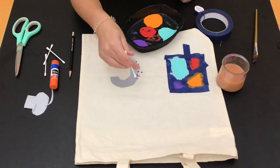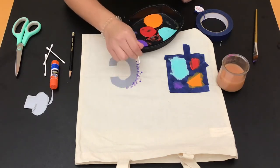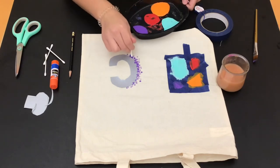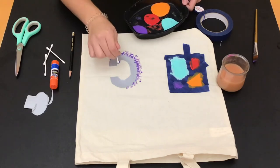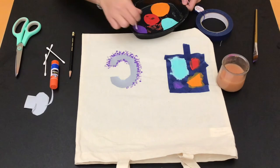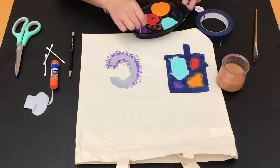After your stencil is glued on, take your q-tip, dip it in the paint, and just paint the dots onto your tote bag. You can make the stencil as big as you want to cover as much of the tote bag as you want, and you can paint as many dots as possible. My advice is to make sure all the dots closest to the stencil are very thick and close together — that will make your stencil more visible once you take it off.